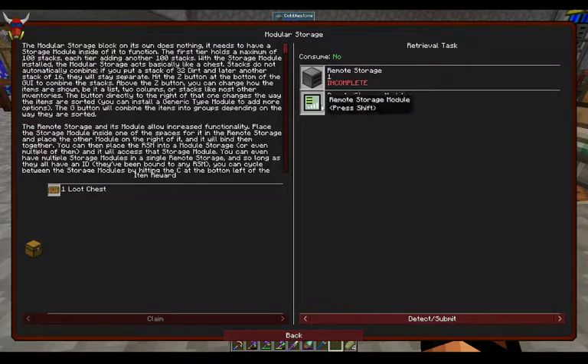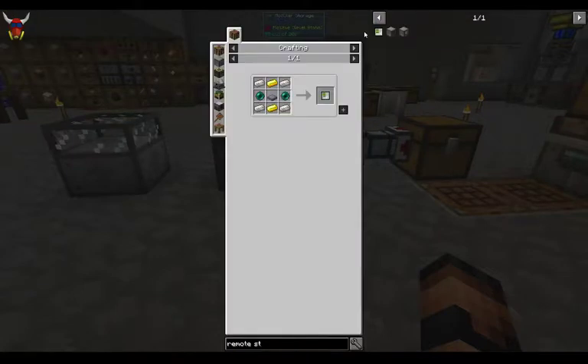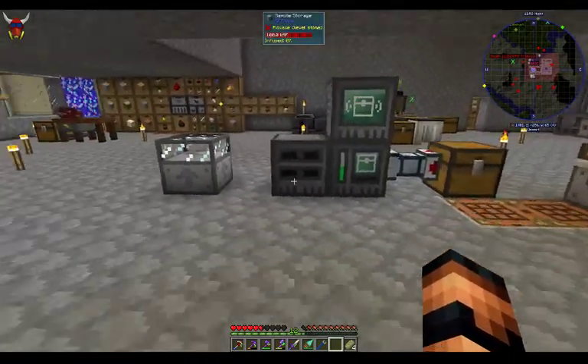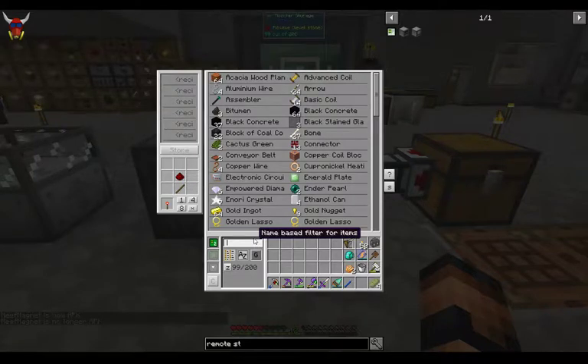The remote storage module is a little bit more difficult — we're looking at some enderpearls. Right now I don't have that stuff available. I did make the initial remote storage unit, but I don't have the storage module connected. Right now it doesn't seem like a big deal because most of my storage is consolidated. First I wanted to go over this modular storage unit itself. If you're familiar with AE2, it's kind of similar.